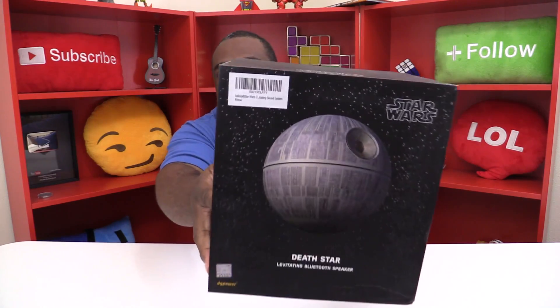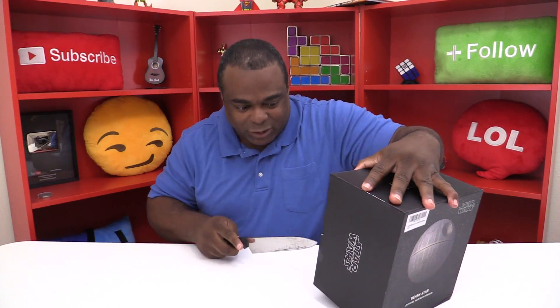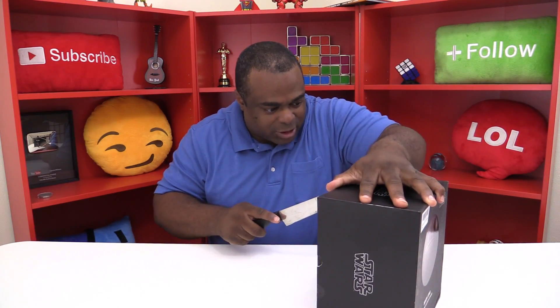I'm so excited! I got a little knife to open this. I was so excited I even opened up the Amazon box — I didn't even bother to do that part here in the video. I just want to — okay, let's go ahead and open this up. We're gonna discover this together and see if it's really living up to expectations.